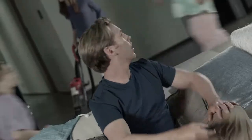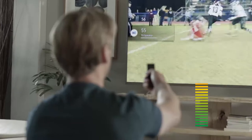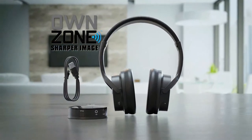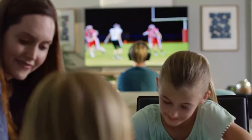Is there so much noise all around that you can't hear your TV's sound, or do you have to turn it up so loud that everyone screams? Turn it down! What you need is OwnZone headphones by Sharper Image — the perfect way to hear your TV loud and clear without disturbing anyone else.